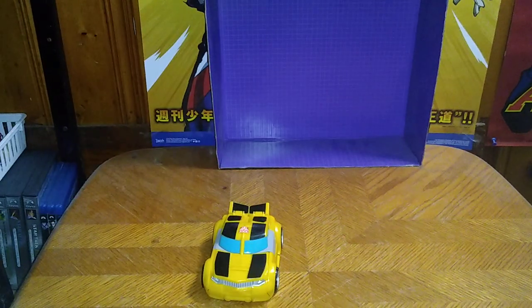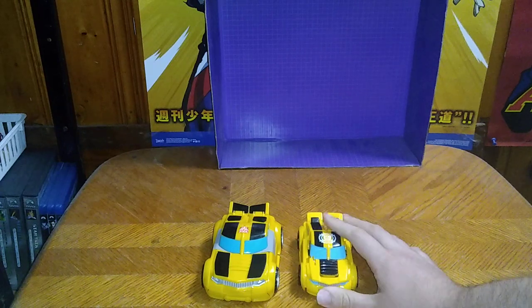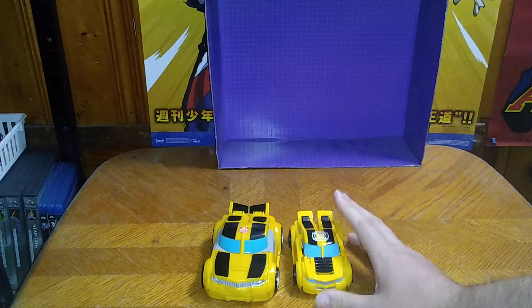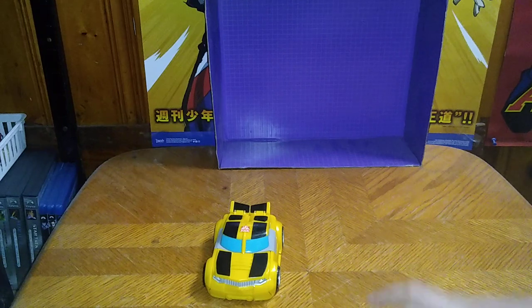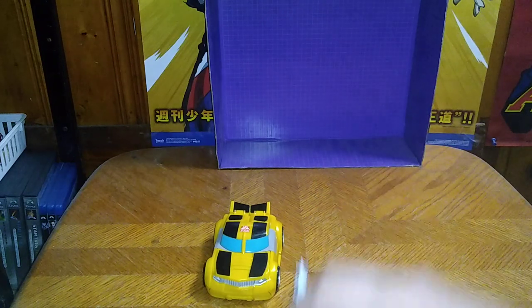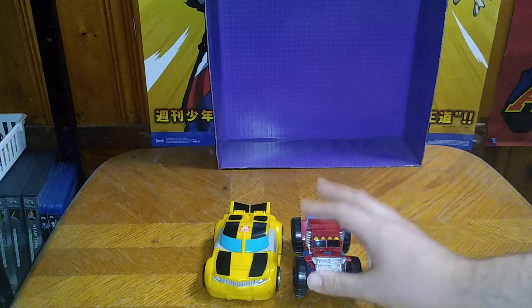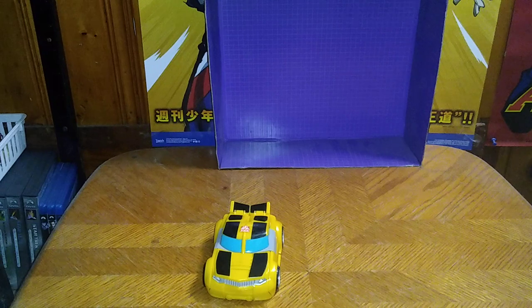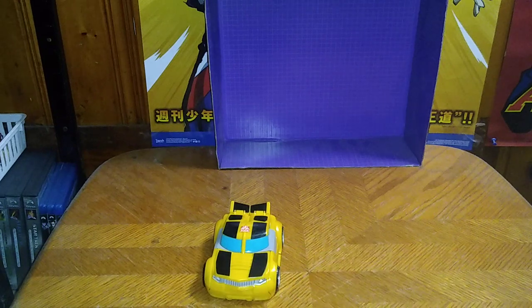It rolls very well. Now we're going to get down to some vehicle mode comparisons. Here is the original Rescue Bots Bumblebee — I picked up this one, probably a newer one compared to this one. We've also got Chase, dinosaur Chase. I do have a dinosaur Bumblebee I'll have to go locate. And Optimus Prime from Rescue Bots — another Optimus, because we can never get too many Optimus Primes in my collection.